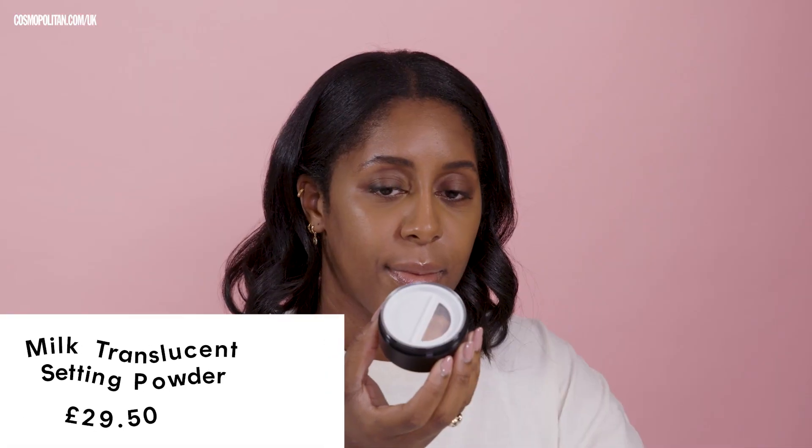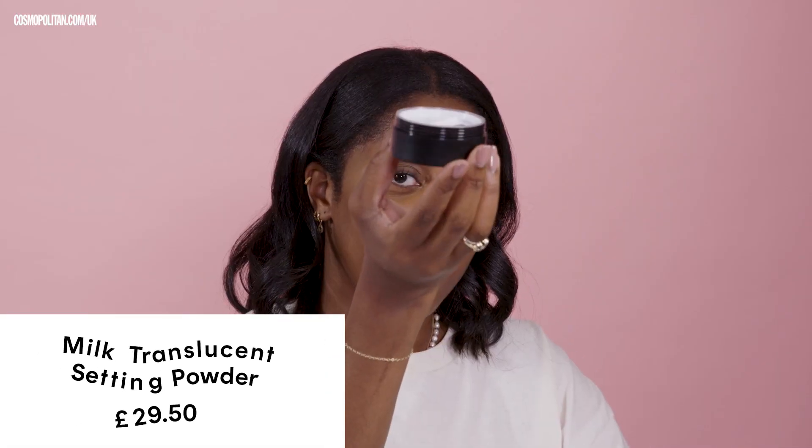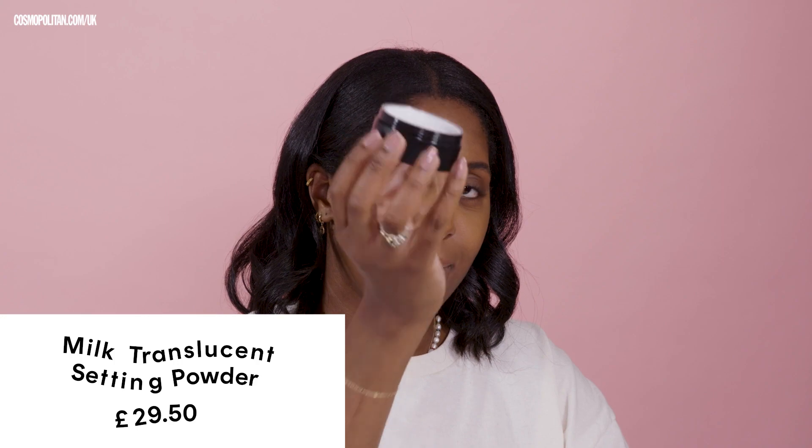It's talc-free. I love setting powder because I have extremely oily skin, and I really like to set my liquid products in place — whether that be concealer or foundation — I always, always, always go in with a setting powder. So I like to think of myself as a bit of a setting powder connoisseur.